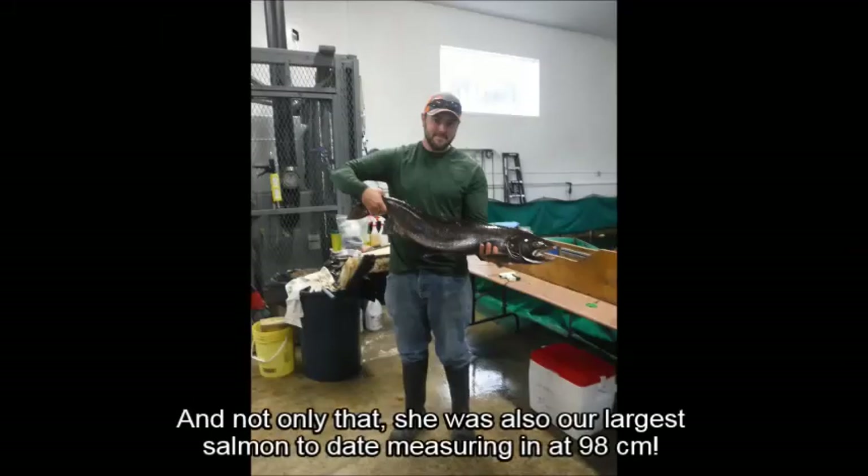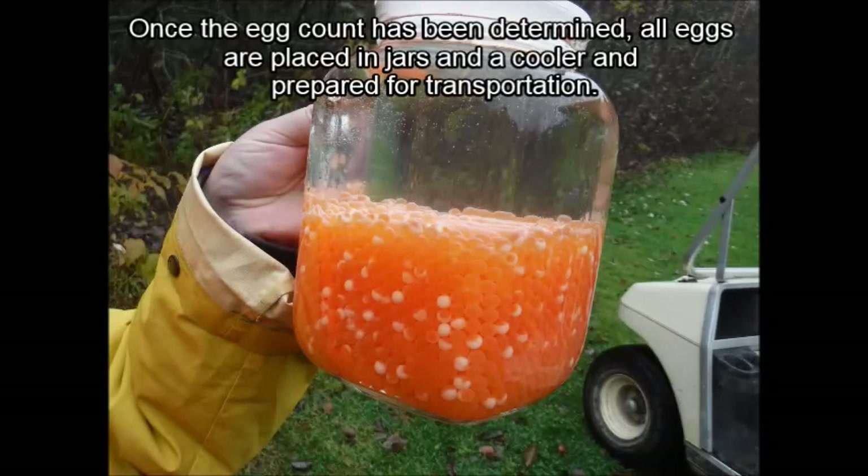Et non seulement cela, elle était notre plus grand saumon jusqu'à date, mesurant 98 cm. Une fois le nombre d'oeufs déterminé, tous les oeufs sont placés dans un pot avec une glacière et préparés pour le transport.